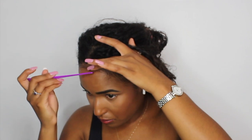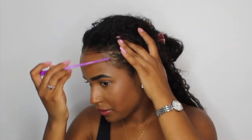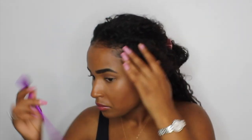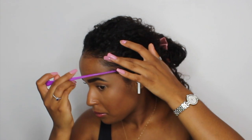Here I'm just using my eco styling gel to do my baby hairs and edges. I usually put a bit of gel in my hands and just go through it — I'd rather have it in my hand than keep touching the pot. Then I'm just styling my hair how I like it.